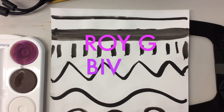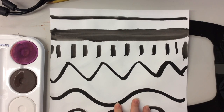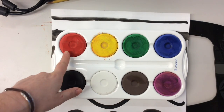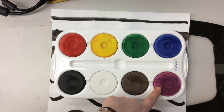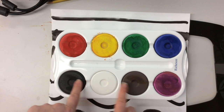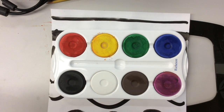Right now we have our lined paper in front of us and we are going to be painting our ROYGBIV colors on it. You have your paint palette in front of you — we've got red, orange, green, blue, purple, brown, white, and black. We are not going to use brown, white, or black today, but we will use the rest of the colors.